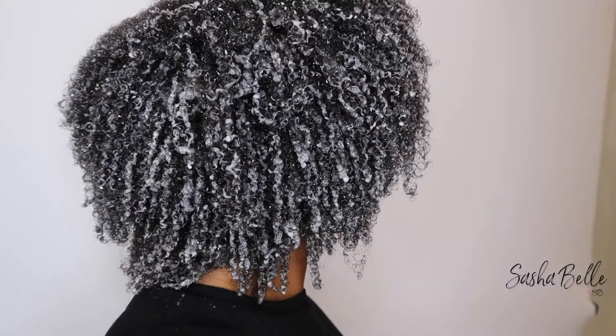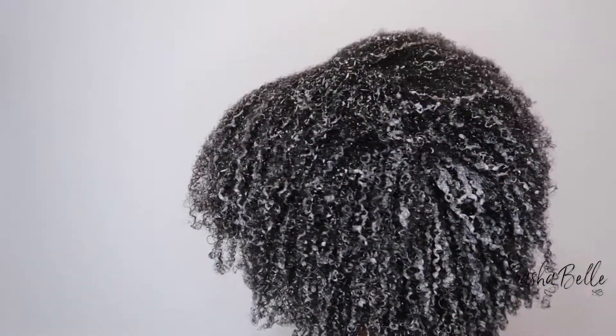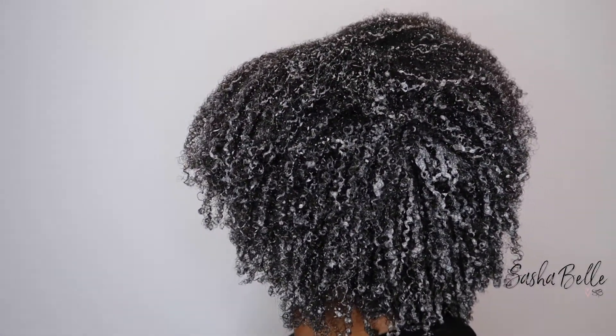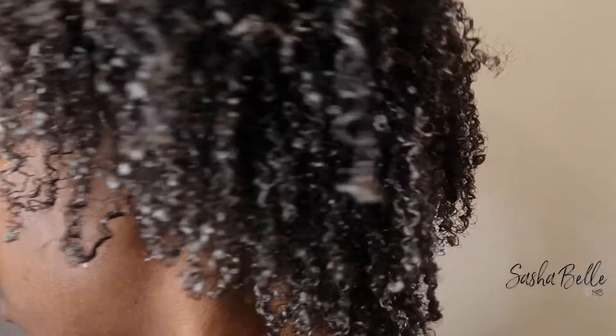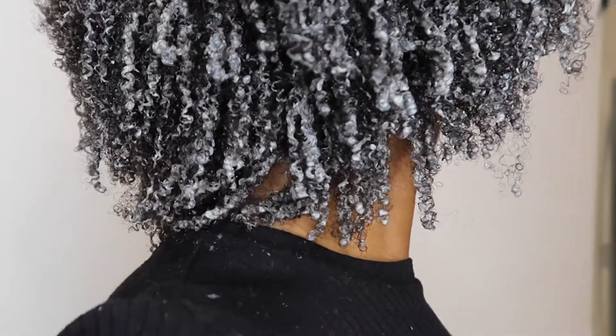For the benefits of this conditioner, this is kind of a before-and-after situation, so I'll definitely have to continue using it and give you guys an update on whether or not I see a difference in shedding. But other than that I have no complaints. Thank you so much for watching — if this video was helpful, please give me a thumbs up and don't forget to click the subscribe button on your way out.